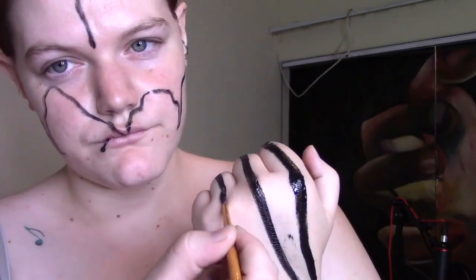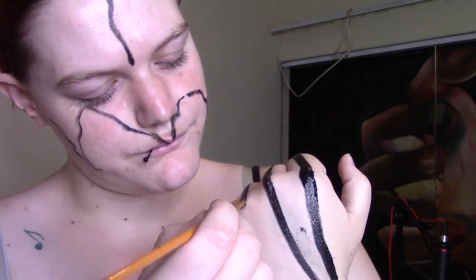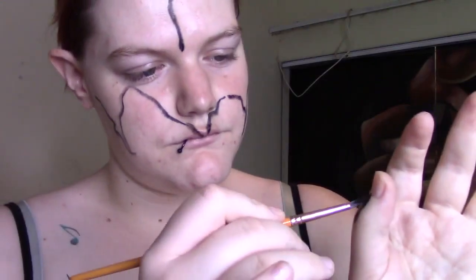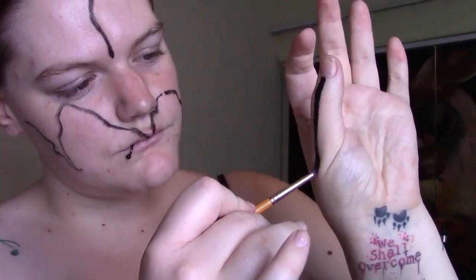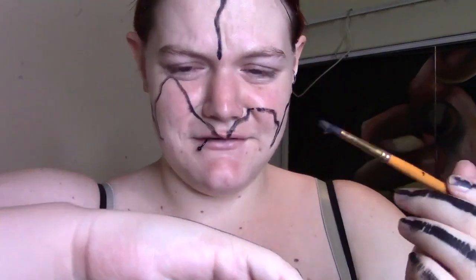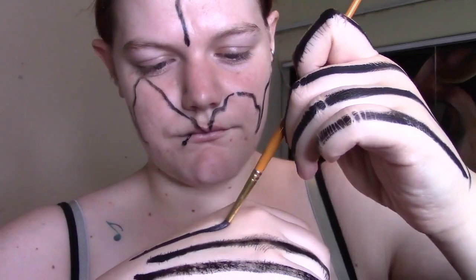Try not to make such a big mess like I did. Don't forget to paint the other hand — I was going to do it white but my white acrylic paint dried out. Painting with your other hand is hard; it was pretty difficult.